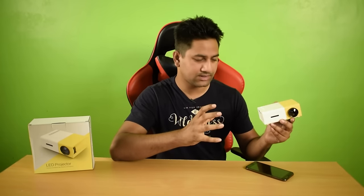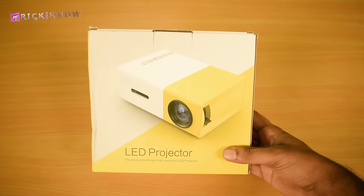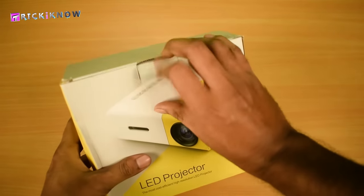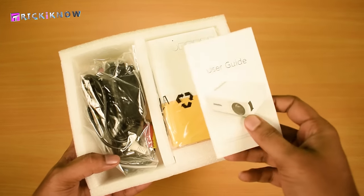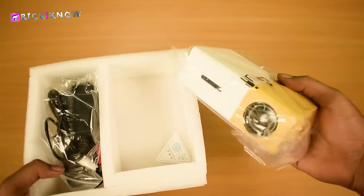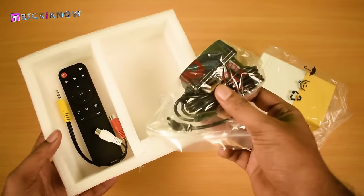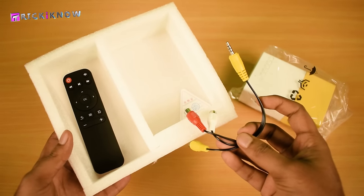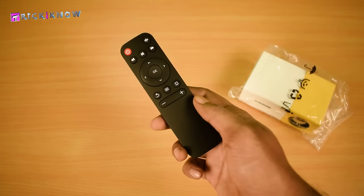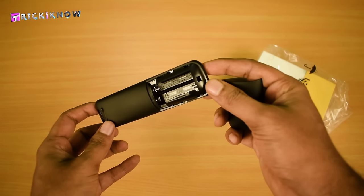So guys, it's time to demonstrate our product, so let's get into the video. Here is our projector, going to unbox it. In the box, we got a user guide, here is our LED projector, a 12V power adapter, an audio video connector, and a cool remote for the projector, which runs on AAA battery.